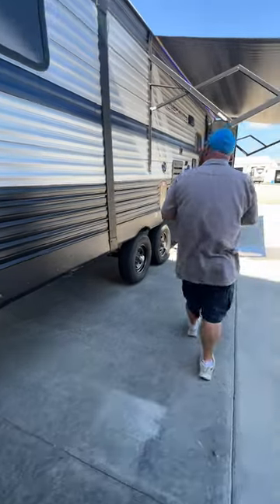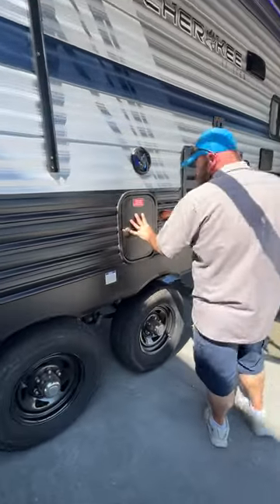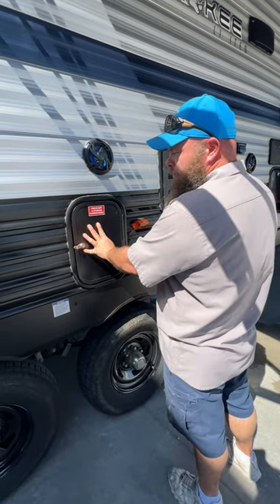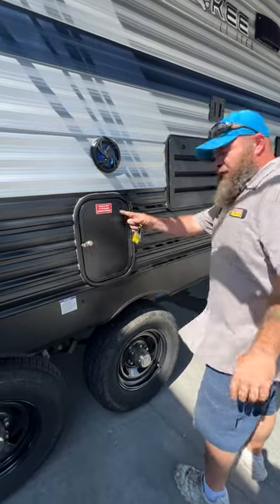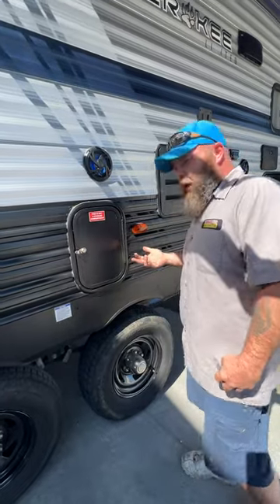This compartment is just to access the plumbing for the bathroom area — as you can see, it doesn't say it's a storage compartment because it isn't. It's simply there so you can access some plumbing lines.